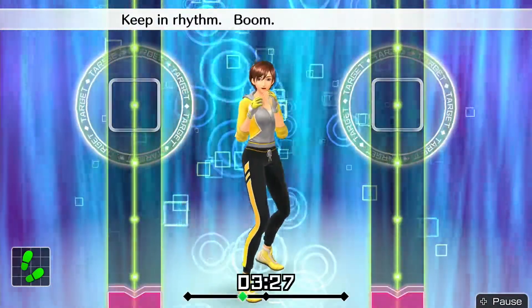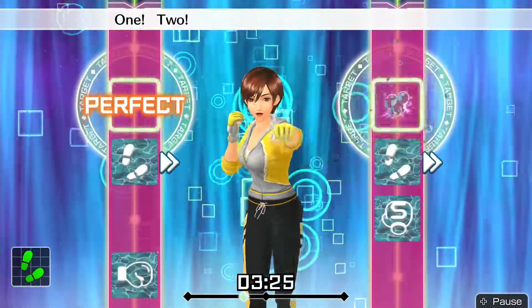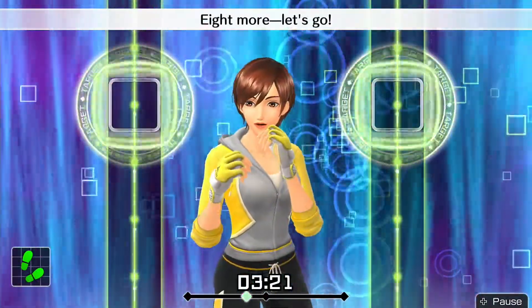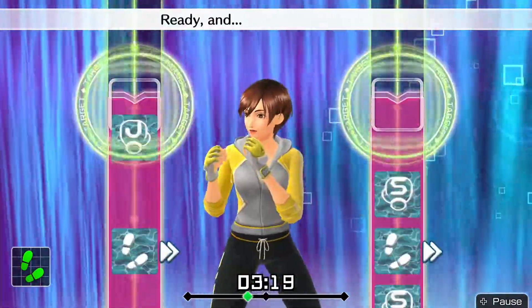Keep in rhythm. Boom, boom, boom. Okay. One, two, three, four, five, six, seven. To the rhythm. Eight more — let's go!